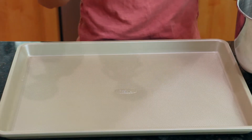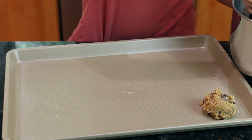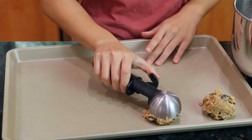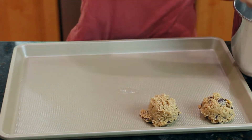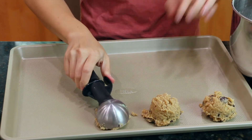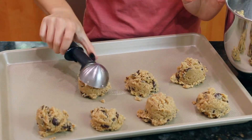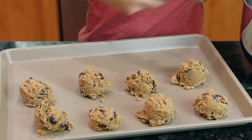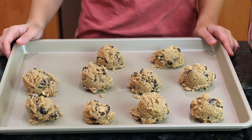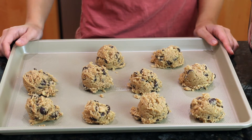Next, scoop out the dough with an ice cream scoop — don't flatten it. If you don't have an ice cream scoop, you can always just use your hand to form a ball that is about six ounces each. I made 10 cookies, and into the oven it goes at 375 degrees for 15 minutes.